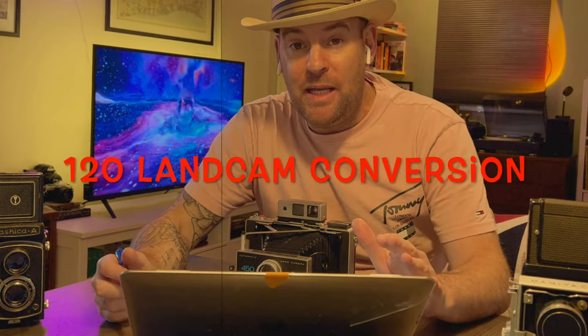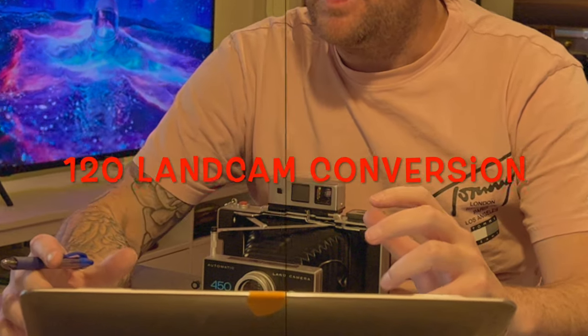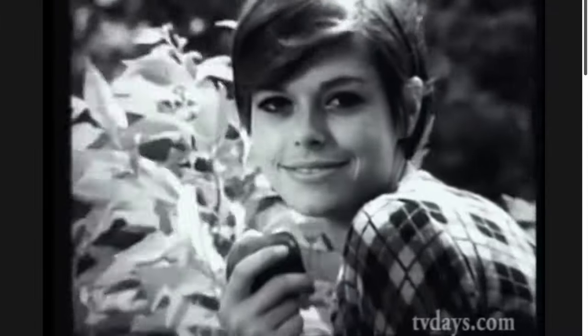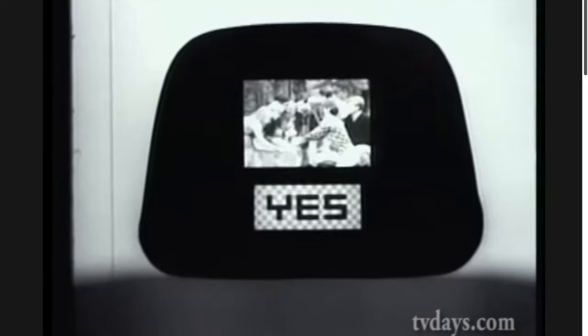Any time anyone tells me that something is expired or obsolete, it just makes me want it more. It is the abundance of things which make me hate them. If everybody is shooting the latest and greatest 100 megapixel camera, who cares? That's not something I'm into. What I like is searching for those things which are very difficult to achieve.